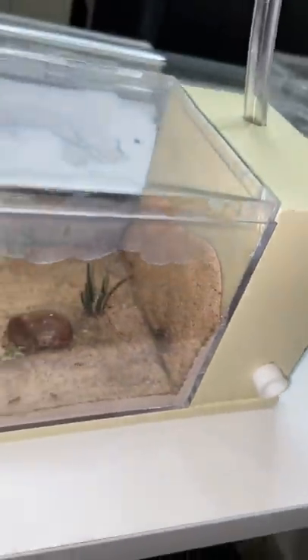After cleaning my fire ants' Outworld and letting their Fluon dry, I think it's time that we get them some food. These three fresh mealworms should do the trick for now.